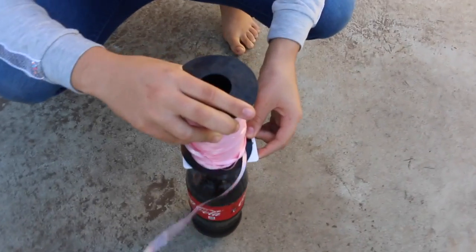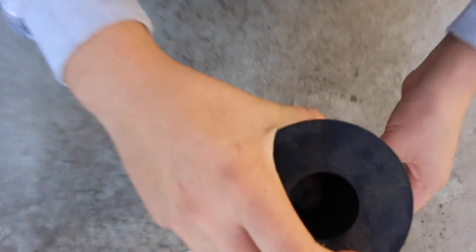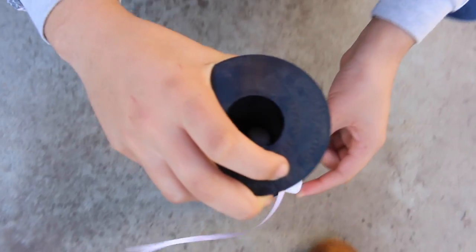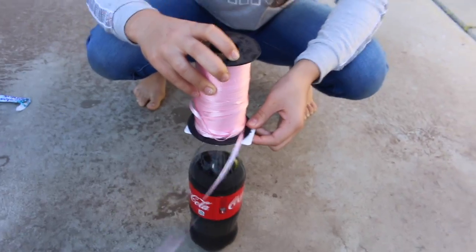On to the next one! The next experiment is a soda experiment. All you're going to need is a soda and some Mentos, and apparently it's supposed to explode — let's see if it works. We got a tube, like a ribbon tube, and we put the Mentos inside the tube. Underneath there's just a little cardboard card, and then I'm going to remove it and all the Mentos will go inside. Let's see what happens!